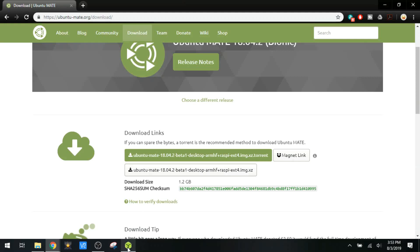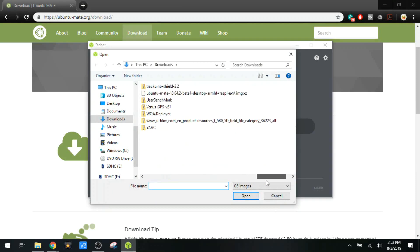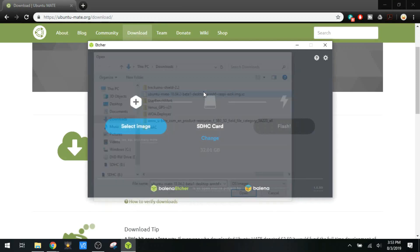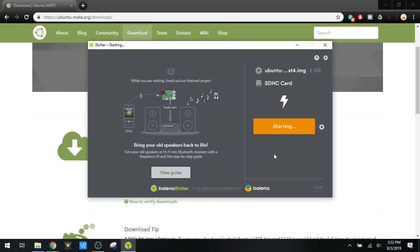Let's go down here and open up Etcher. I already have an SD card in there. Select the download, hit flash. This will probably take about 15-20 minutes. I'll just let this run and when it's done we'll stick it into the Pi and see how the boot-up process and the setup looks when it first boots up. I'll be back in a sec.